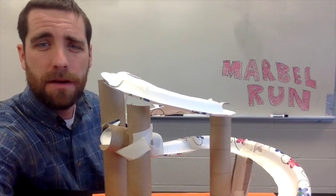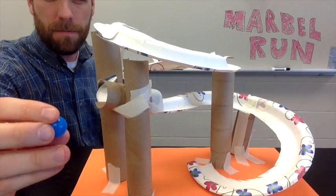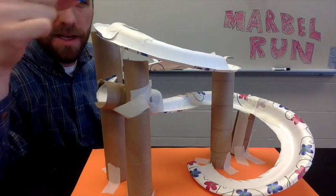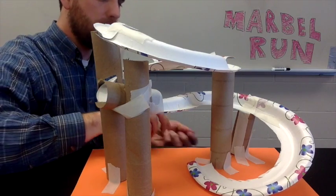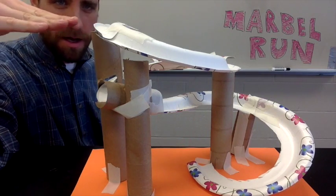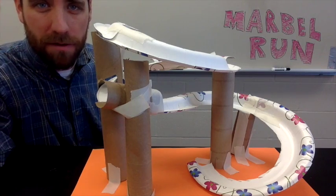Here's an example. Here's a marble, and here we have paper plates, paper towel rolls, and a couple of toilet paper rolls. If we set it up top and let it travel all the way down and around — you can see we're taking this marble and getting it from a height of 12 inches or more, all the way down to the ground without it falling.